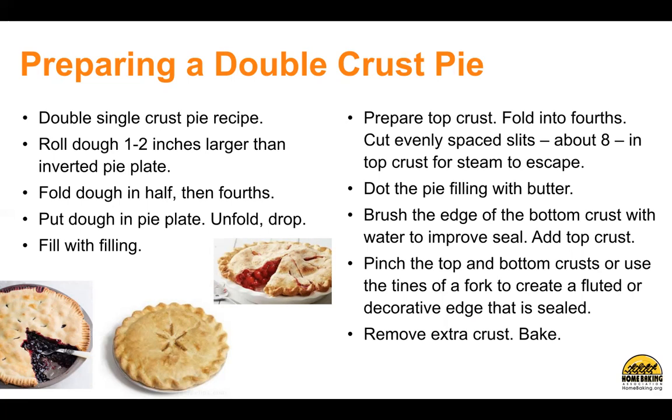Dot the pie filling with butter. Brush the edge of the bottom crust with water to improve the seal. Add the top crust. Pinch the top and bottom crust or use the tines of a fork to create a fluted or decorative edge that is sealed. Remove extra crust and bake.